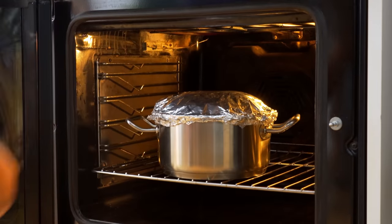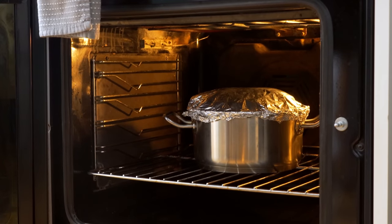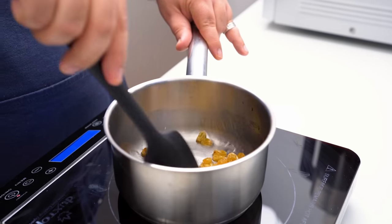Preheat your oven to 180 degrees Celsius and place the pot in the centre. You've got an hour for the whole Mandi to cook, which will give you plenty of time to get the other parts sorted.